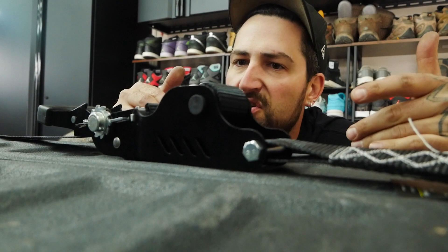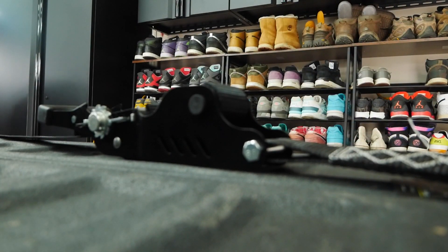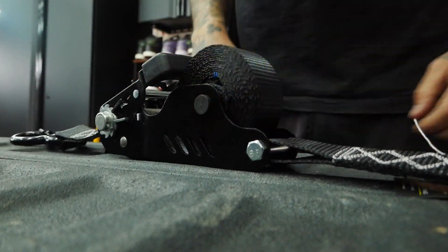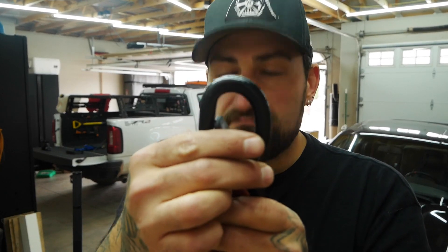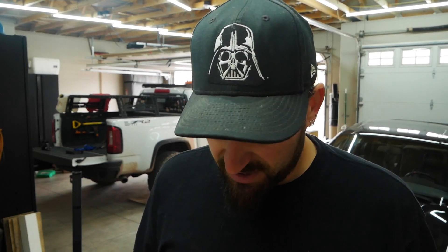Now let's show possibly the best feature about this ratchet strap. Done. Another feature I am pretty fond of with this ratchet strap is that it has this locking mechanism on your little S-hook here.